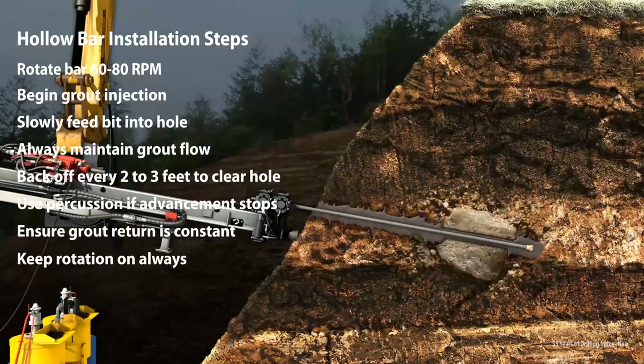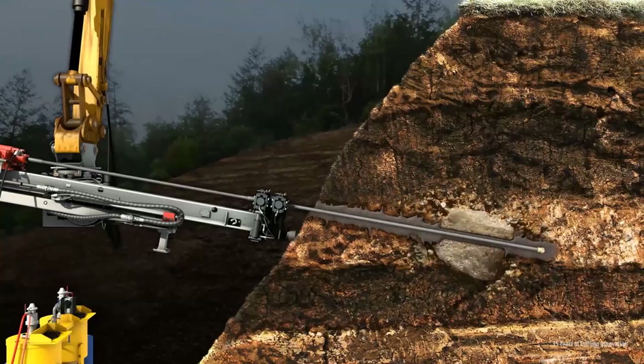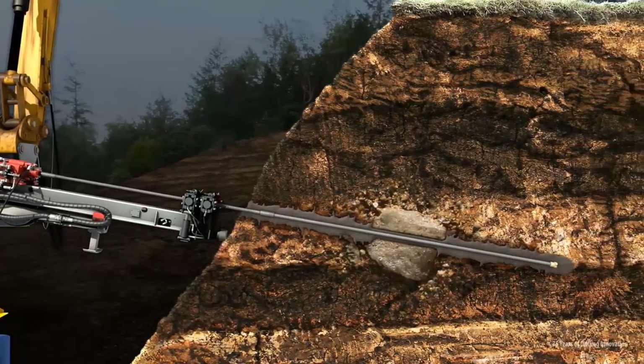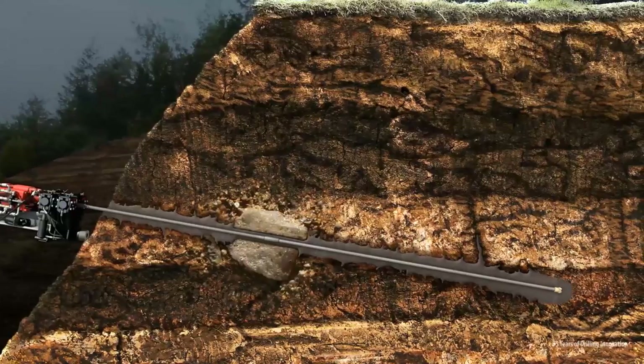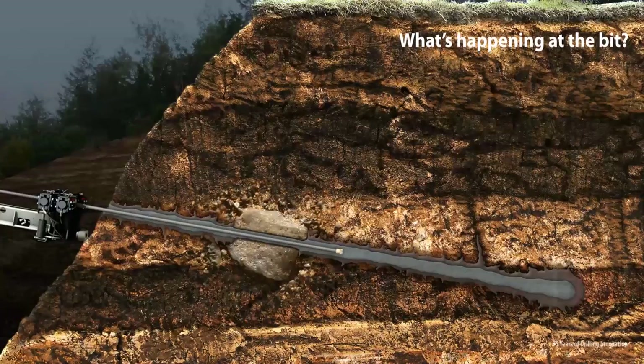Before adding a new hollow bar, plunge the hole two to three times to clear the hole, and then set your next hollow bar into the drill feed. When the hole is finished to the engineered depth, stop advancing and switch to the final grout mix. Thick structural grout is used to complete the installation. Plunge the bar three to five times or until the thick grout returns clean to the surface. Always be concerned about the drilling and grouting process.